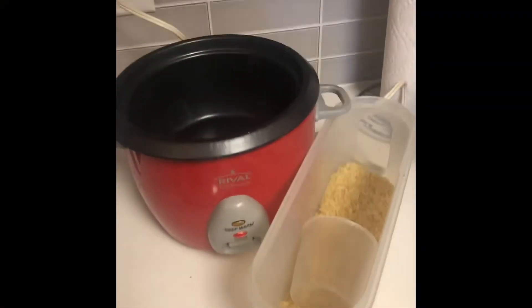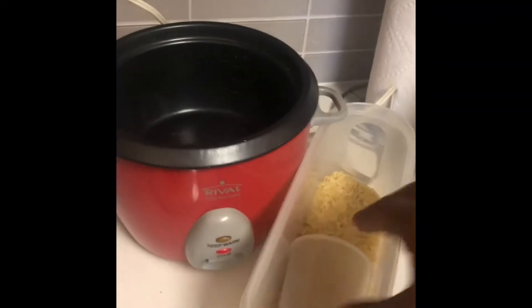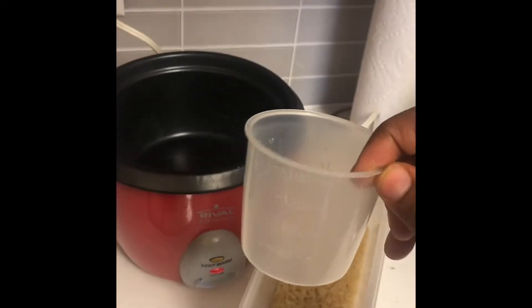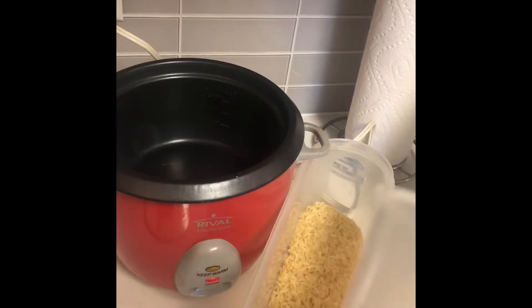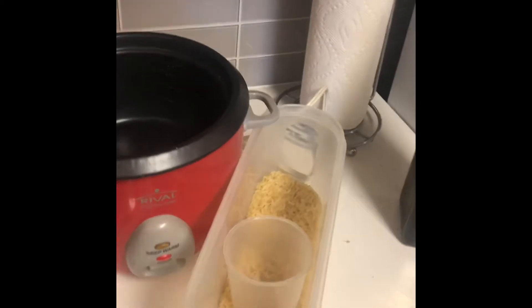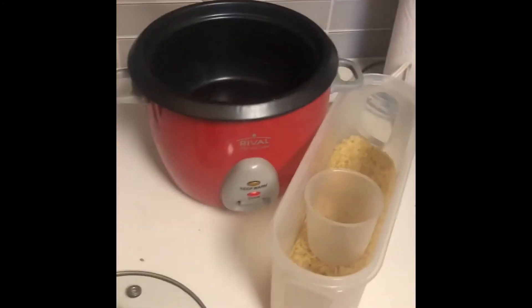I'm gonna be using my rice cooker this week. Surprisingly I have never lost the little measuring cup that came with it, and I am notorious for losing pieces. It's a 160ml measure, which is the equivalent of three-fourths cup. It's pretty much a two-to-one ratio once you get going. So I'm gonna wash the rice, put it in there, and make it real easy.